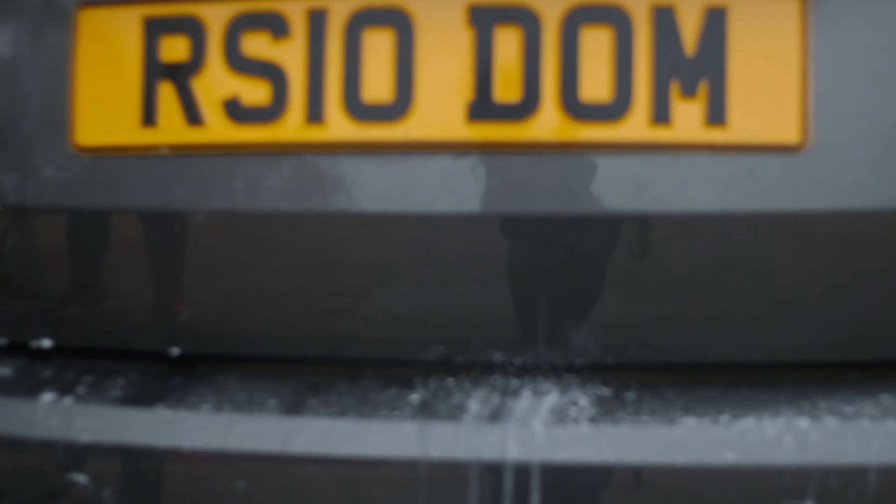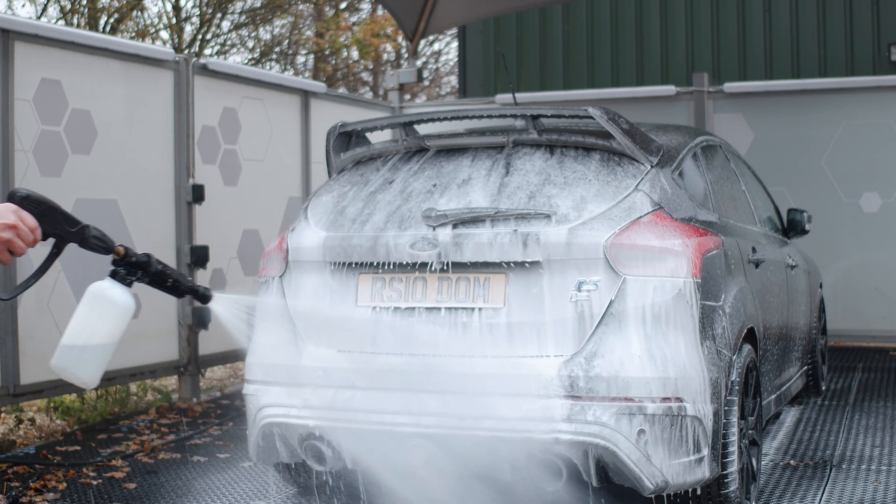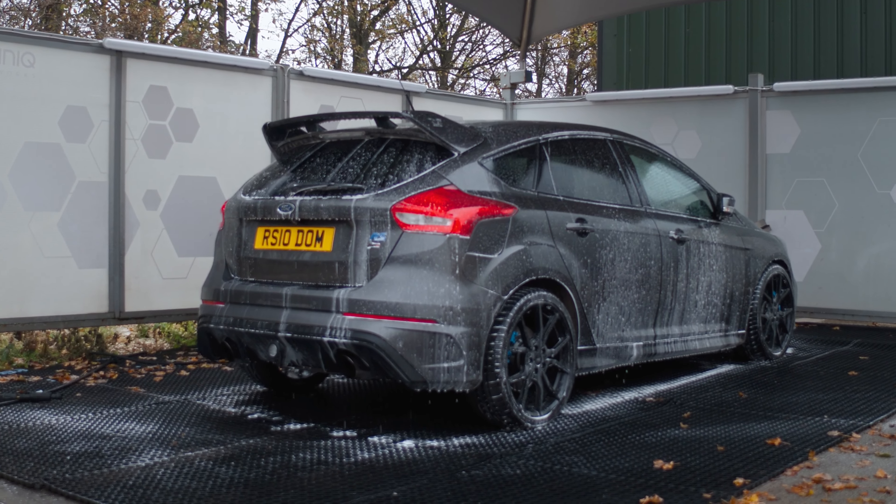With the Citrus Snow Foam, a top tip is to spray it from the bottom up. When it's streaking, it's streaking back onto itself. It just means you get a nice even coverage of the Snow Foam and you're getting lots of product pulling all that ingrained dirt off.